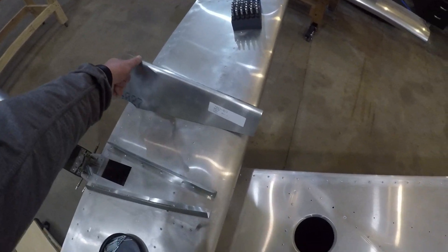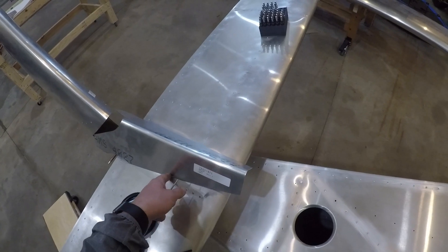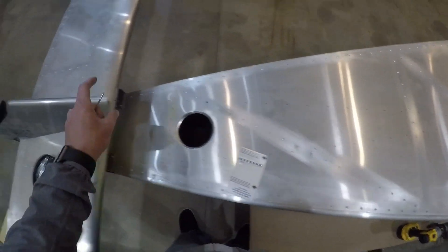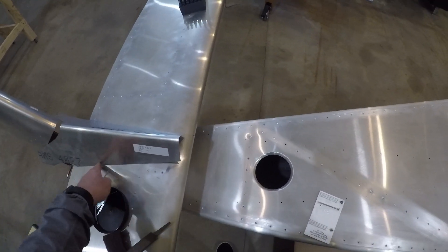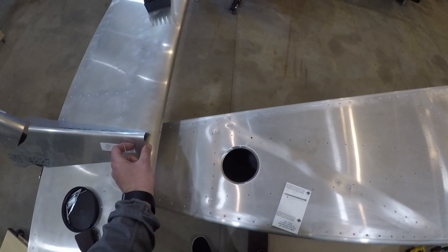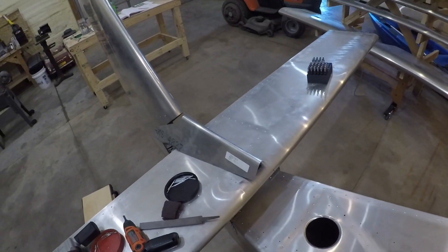The next step is to get this fairing mounted. I'm just going to click this back in and start drilling the holes for this. I'm going to lay out some rivet lines and mark, I think, 20mm up so it stuffs into the other fairing. Keep going.